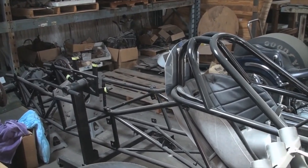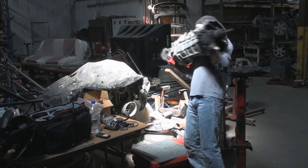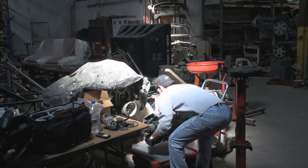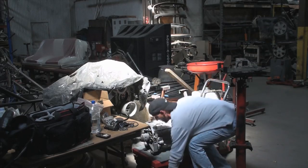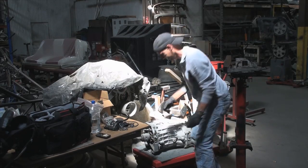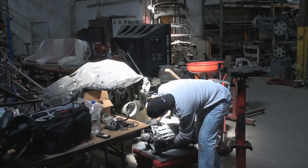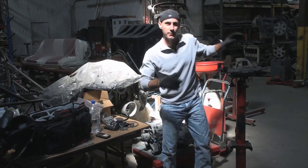Remember: lift with your back, not with your legs — a strong back is what you need. Okay, let's get the engine out of this bad boy.